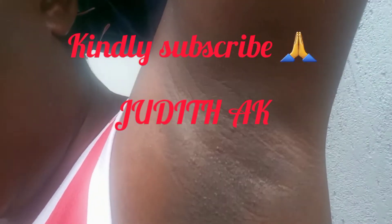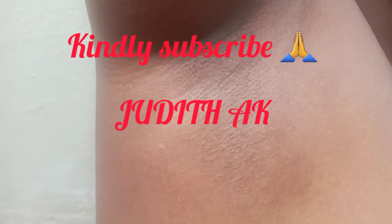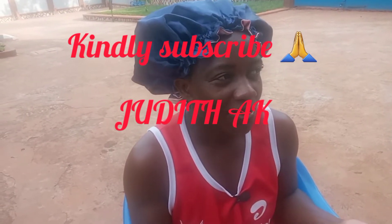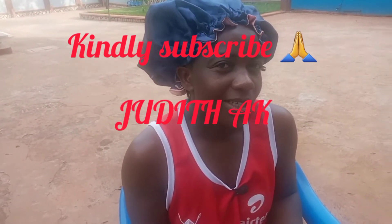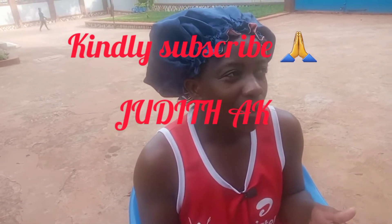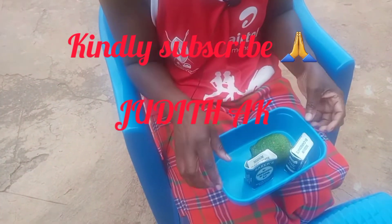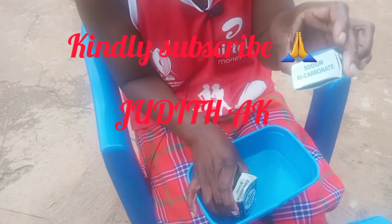No money for deodorants and you are smelling bad? Follow me in this video as I show you how to use lemon and baking soda. On my channel I do a little bit of everything like cooking, farming advice, and others. In today's video I'm going to show you guys what you can use when you don't have money for deodorants — we're going to use a lemon with baking soda, or soda type carbonate.